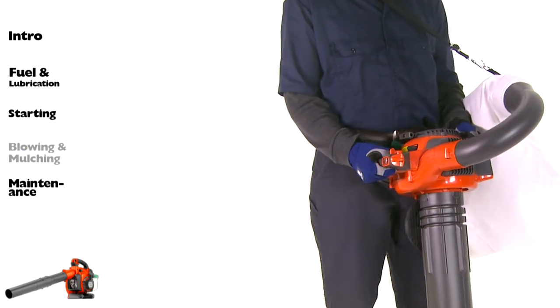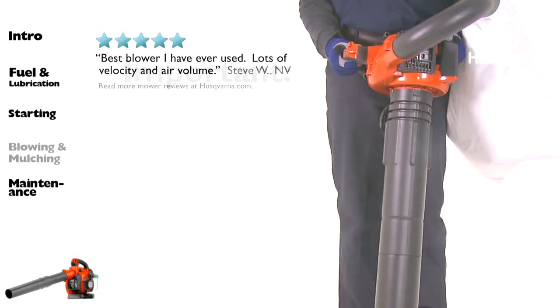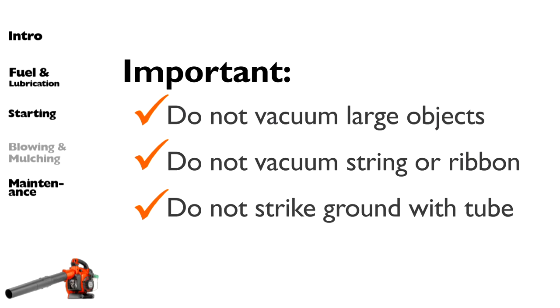When operating the blower, the collection bag must be supported by the shoulder strap. Do not vacuum large solid objects that can damage the fan, such as wood, cans, or lengths of string or ribbon. Do not let the vacuum tube strike the ground.